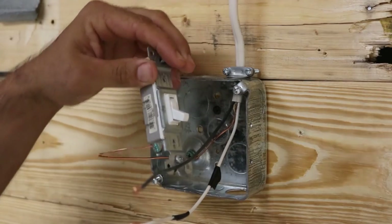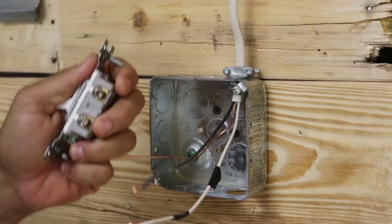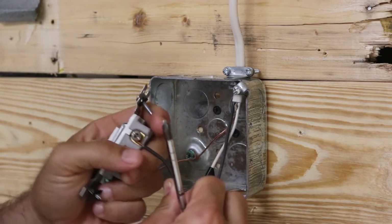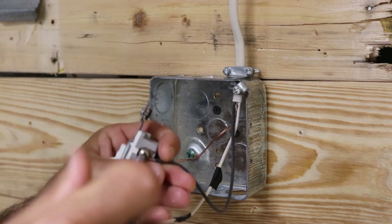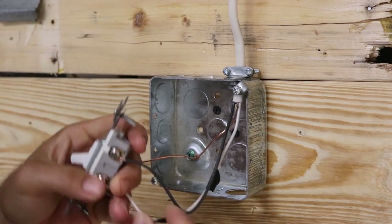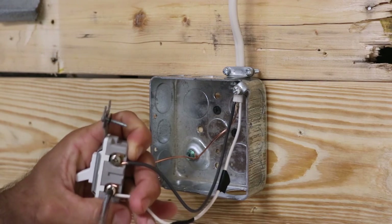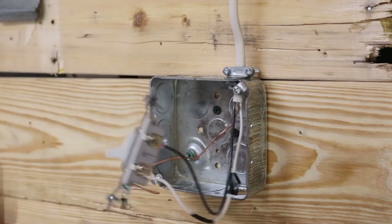Now we're at the switch box. The ground is already hooked up to the green ground screw. I'm going to take my switch leg and attach it to the first gold screw — as mentioned before, it does not matter which gold screw you attach it to. Then I take my re-identified hot wire and attach it to the other gold screw, and that box is done.